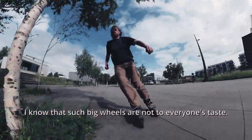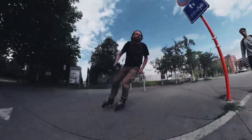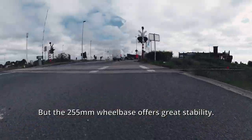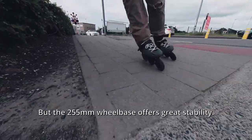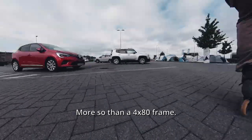I know that such big wheels are not to everyone's taste, but the 255 millimeter wheelbase offers great stability — more so than a 4 by 80 frame.